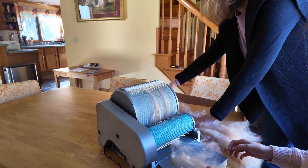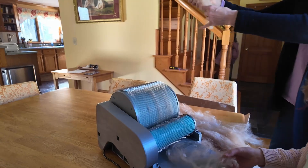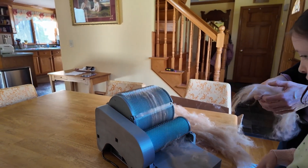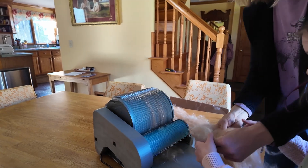The motor needs a little work — the belt, specifically. It looks like the motor's strong enough, but the belt is slipping some, so I have plans for that.